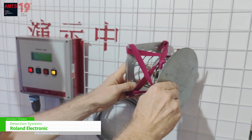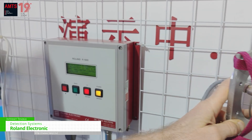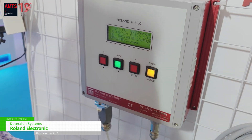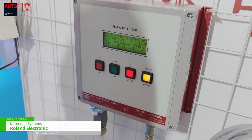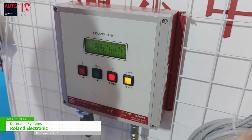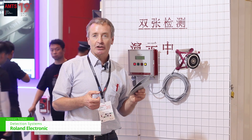And this information, of course, helps to make sure that only one sheet after the other enters the pressed die — for a happy customer with high uptime and without damaged pressed dies.